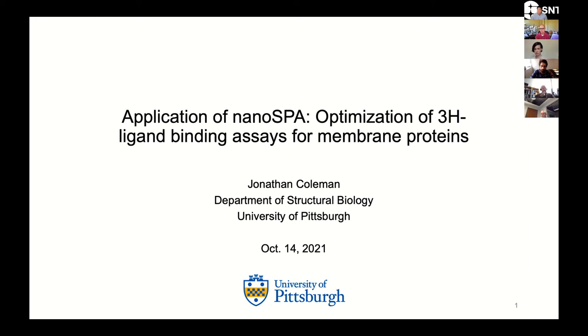What I'm going to do today is walk you through a number of different experiments that we've done, and basically how the NanoSPA reagent has enabled us to complete a lot of these studies.